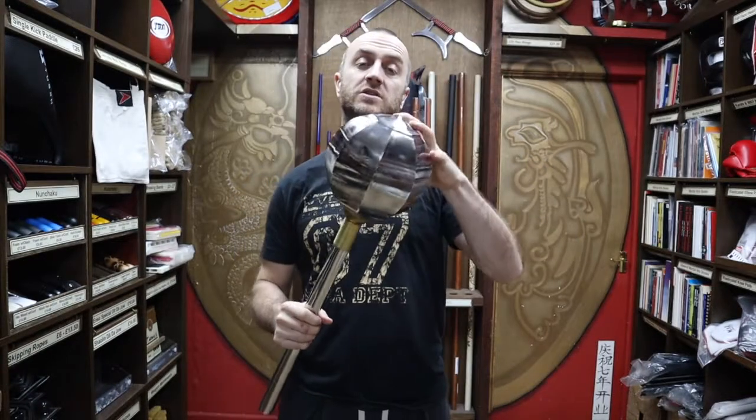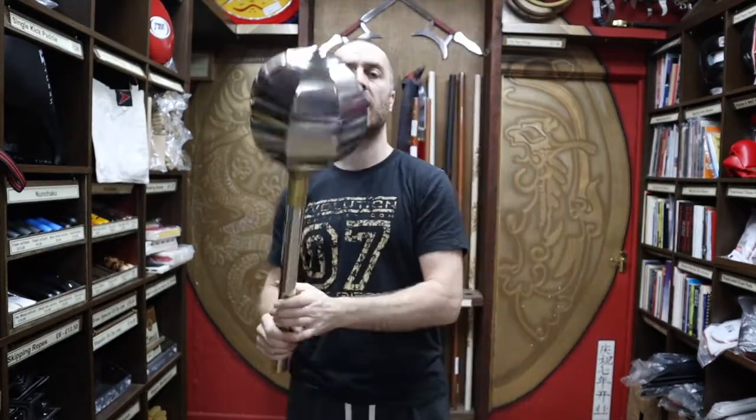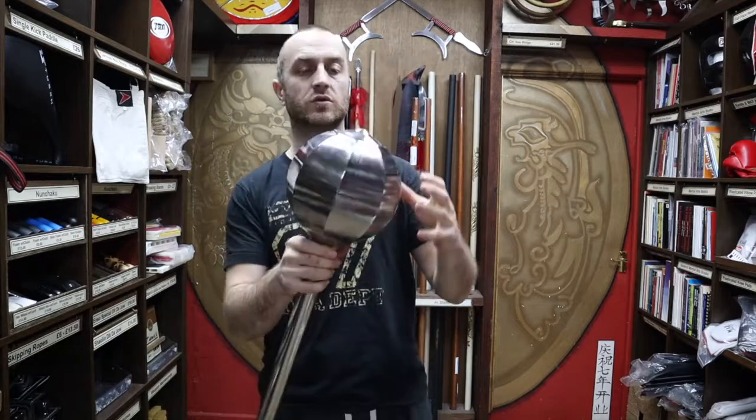Originally this would have been a solid boss — an incredibly devastating weapon that would cause a lot of damage.